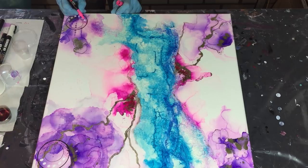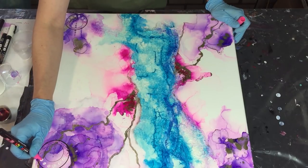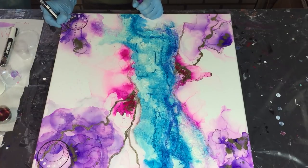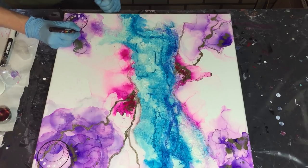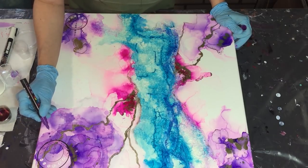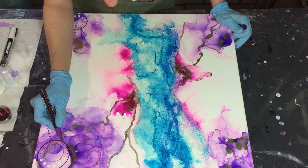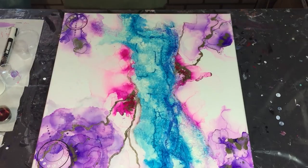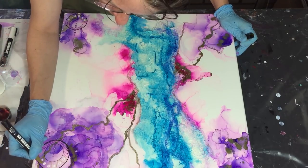Also adding a pink dot - a very small pink dot on top of the black Posca marker on top of the white. And purple. Also some gold. Then I need to let this dry before I can add a resin layer.